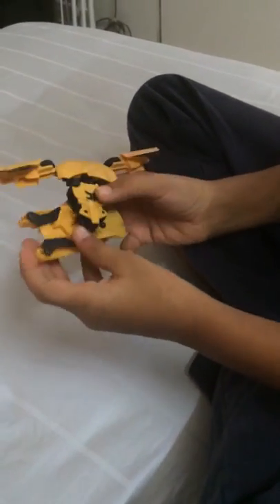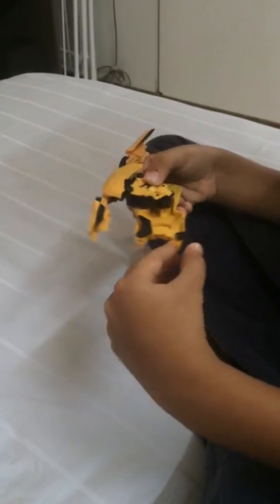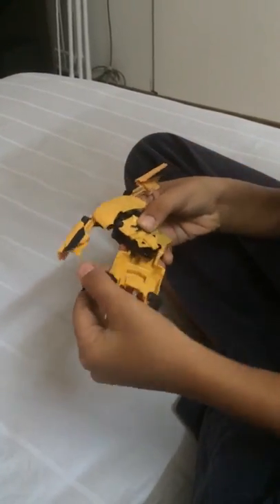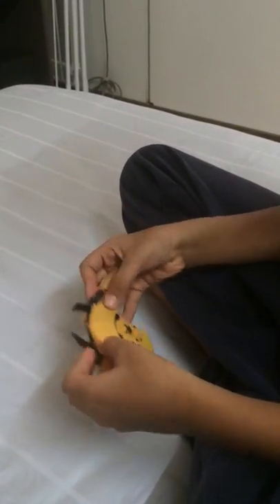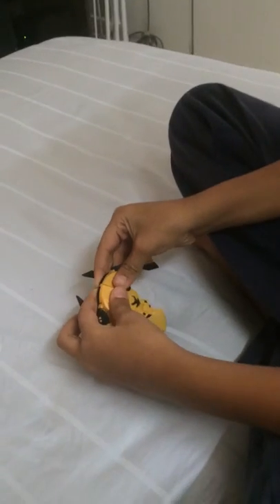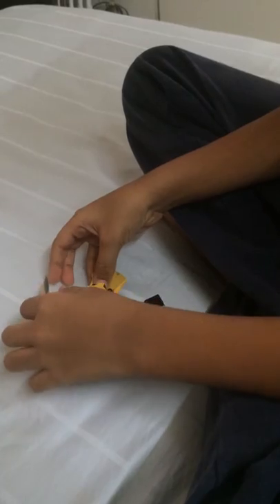Turn it again. And this thing, slide it over here. Turn it over again. And break this half of the part over here. Here we go.